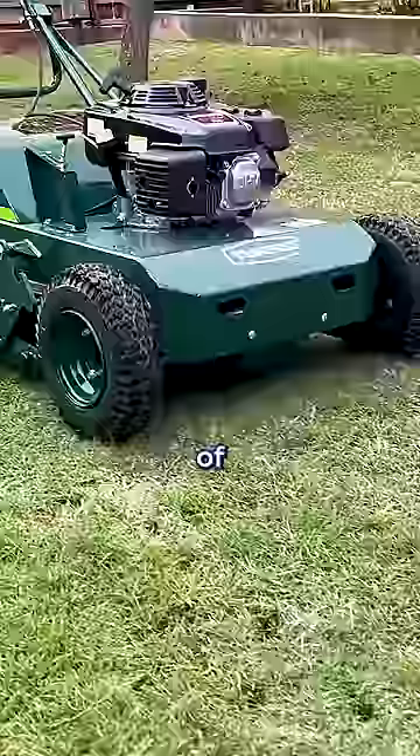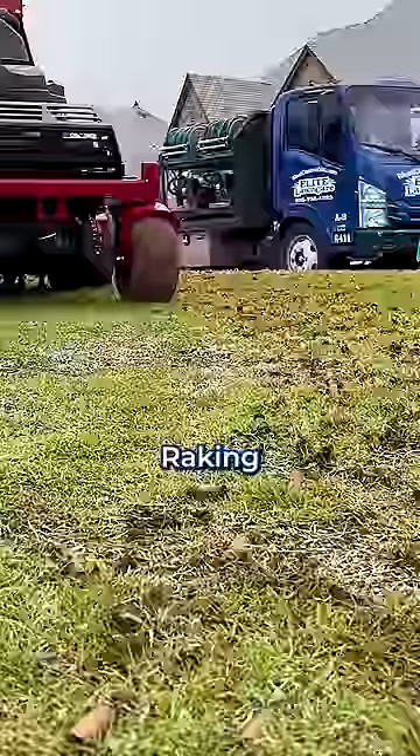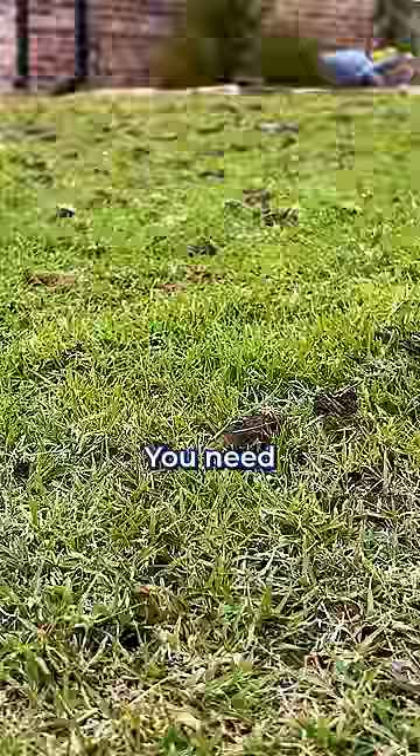The truth is, the dirt plugs are one of the things that make aeration so effective. The plugs are full of nutrients and microbes that you do not want to lose. Raking them away just about defeats the whole purpose of aeration. You need them to stay and cycle through your soil.